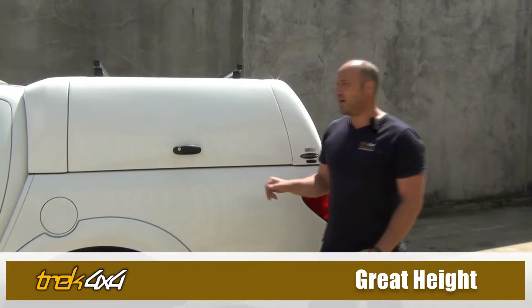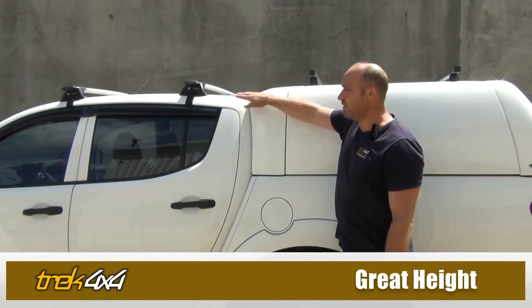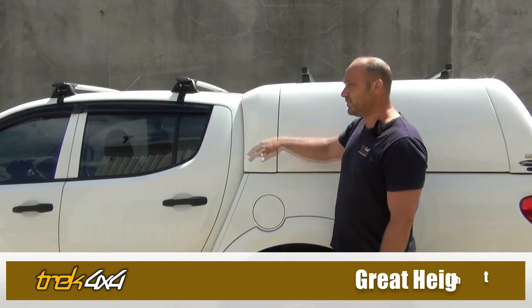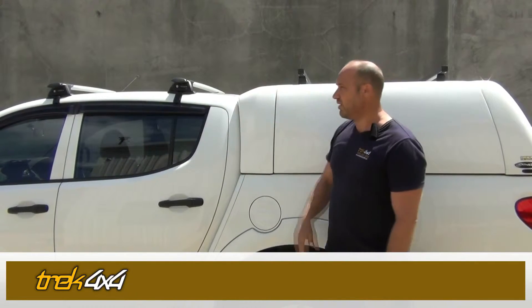First I'll highlight the height of the canopy. In most of them they actually bump up just slightly — like on this Mitsubishi Triton, it's just slightly higher than the roofline, giving you a bit more volume. Just check on our website to see the height difference on each of them.